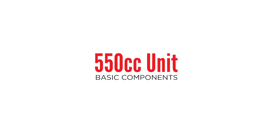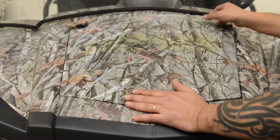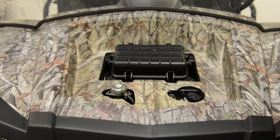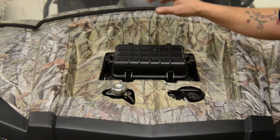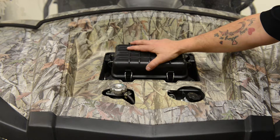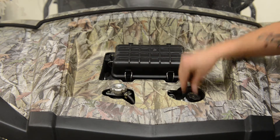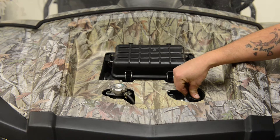Today we'll be going over a few basic components of your 550 unit. We will start with the front of the unit, and underneath the hood you'll find the location of the airbox. This is where you also find the air filters. Located under the airbox, you'll also find the radiator cap and the coolant overflow bottle.